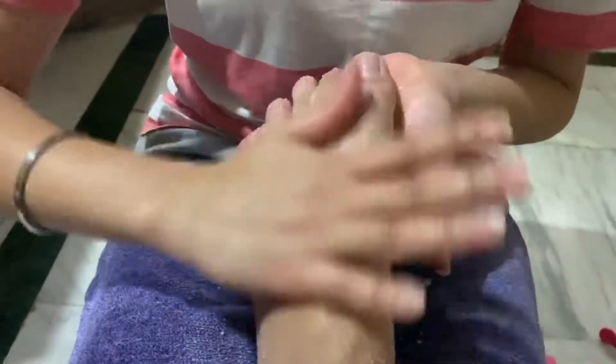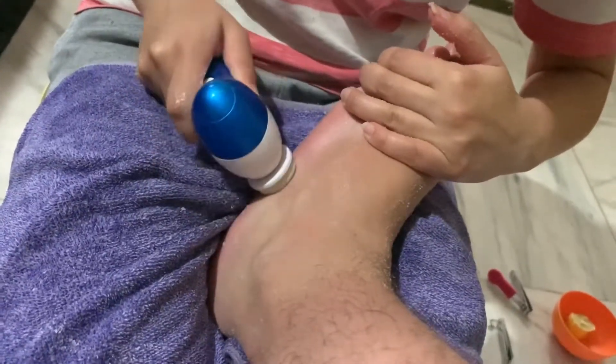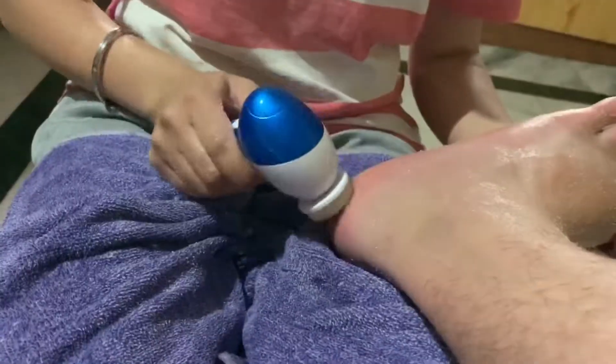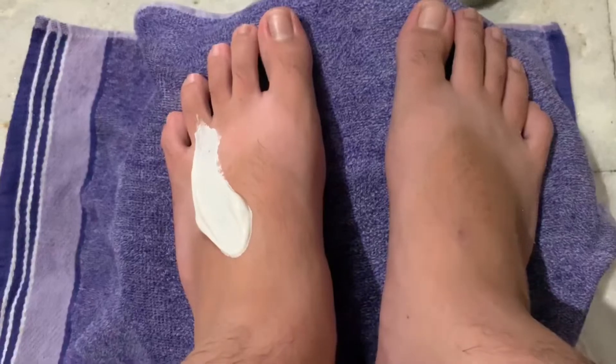Now wipe it off and take a foot filer. It will help you clean all the dry and thick skin from your feet and allow your feet to breathe. Then clean your feet and take a toothpaste and apply it all over your feet.